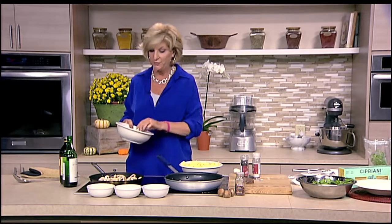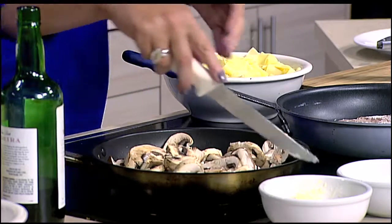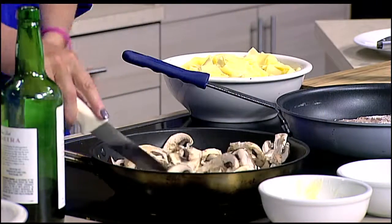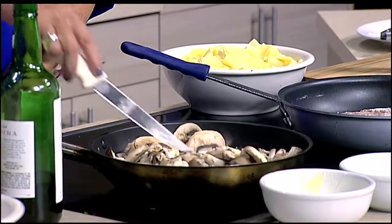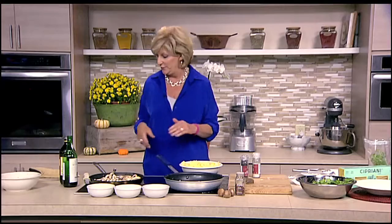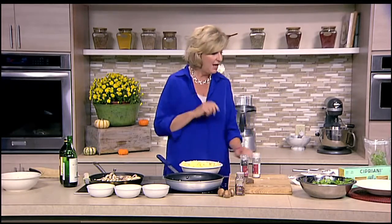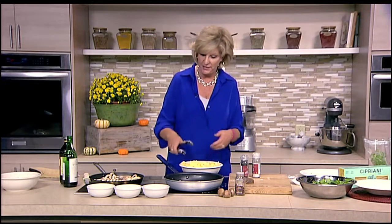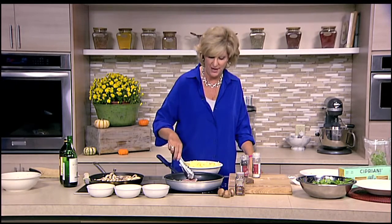Now we have cremini and portobello mushrooms, so we'll start to sauté those and definitely want to get some butter in there — because this is one of those dishes. I'm going to rename it as the John Scalzi weatherman-of-the-day dish because it's total comfort food. It's just really great. We've got our pappardelle pasta. I'm going to turn the veal and sauté those mushrooms, and when I come back we're going to finish it off with a really great sauce.